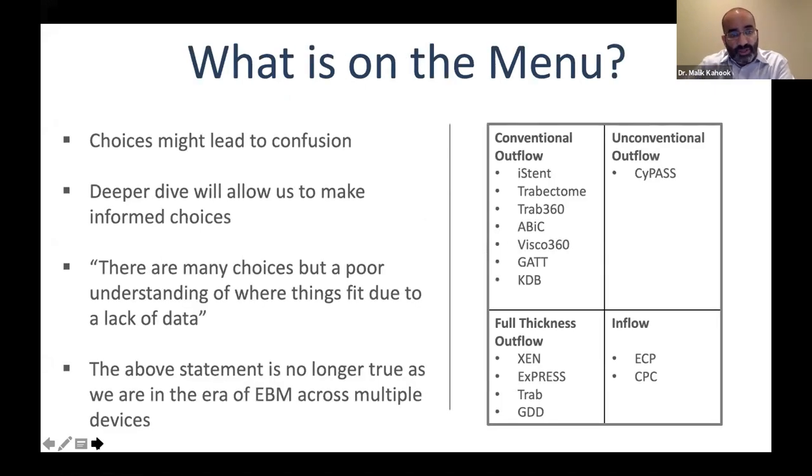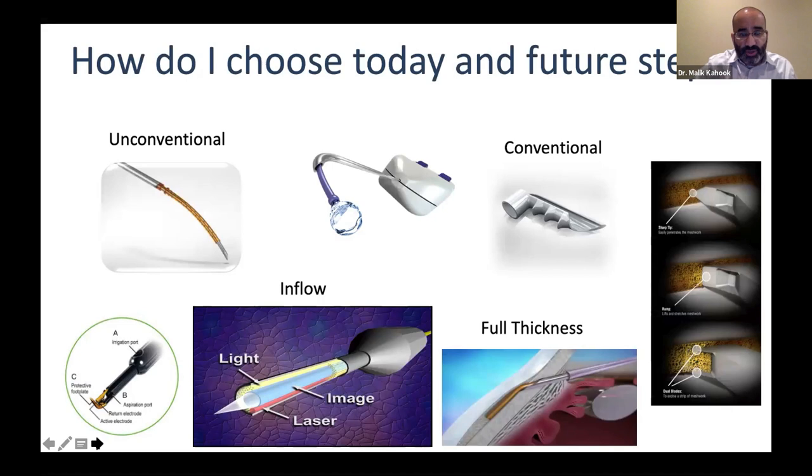What's on the menu? The list is continuously expanding. We have Trabectome, iStent, Trab360, now Omni 720, ABIC, GATT, KDB — multiple choices for conventional outflow — as well as other options. It used to be that there were many choices but a poor understanding of where things fit due to lack of data. That's evolving — evidence-based medicine is increasing and we're starting to get data that will drive decision-making. There are now too many devices to fit on a single slide.